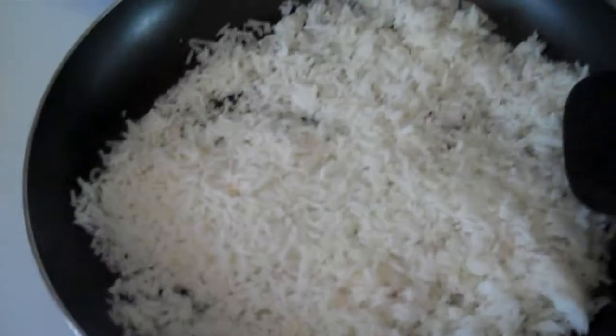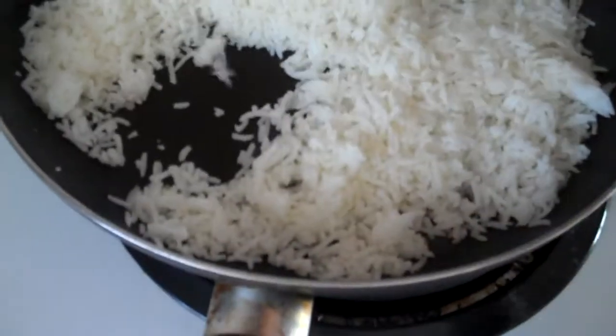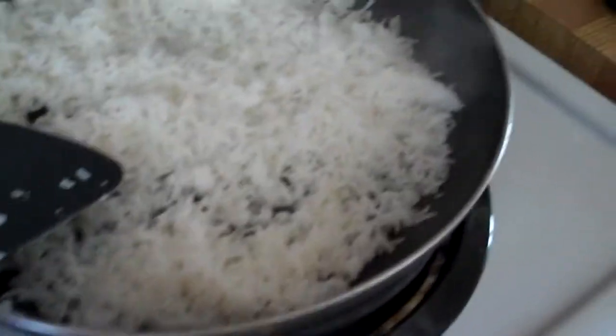All right, I think the rice is sufficiently heated. You want it so that when you move it around the frying pan — you can hear it — it doesn't slide around. You can tell it's crispy as it moves around. You just want that to start happening.